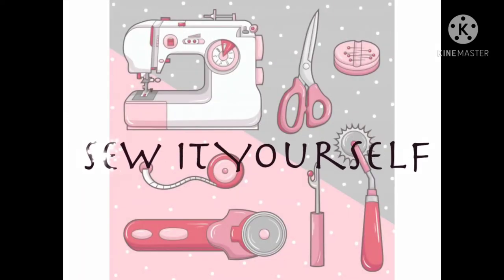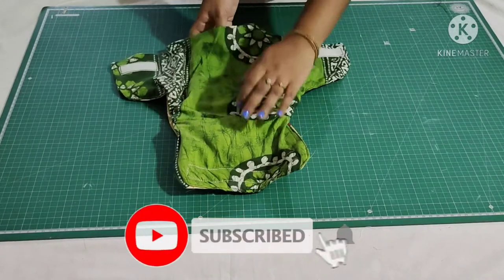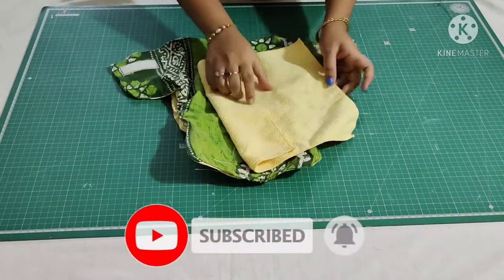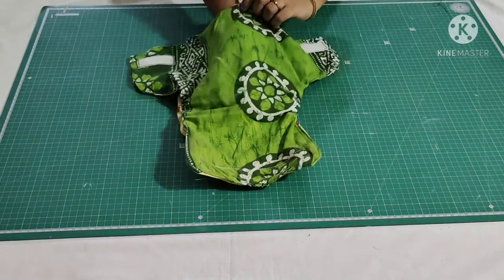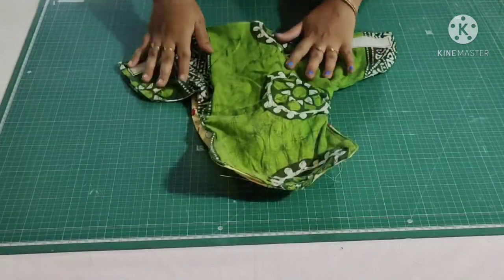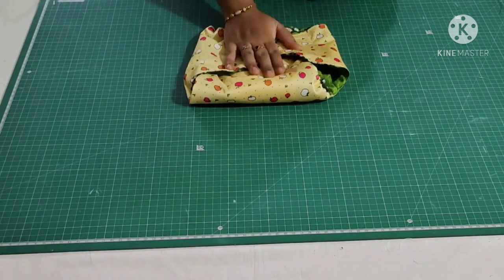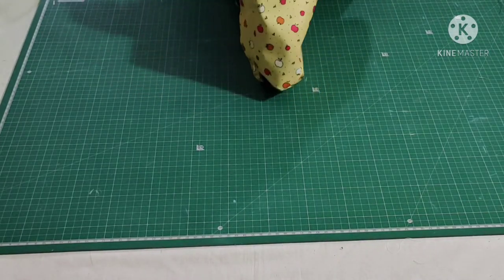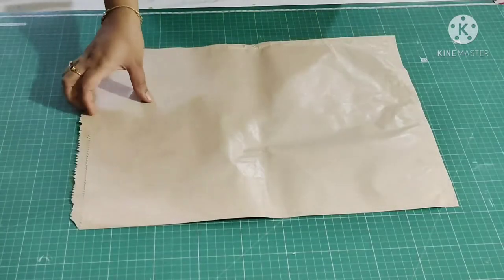Hi everyone, welcome back to my channel. In this video I am going to share how to draft and stitch this cloth langot or diaper for zero to three months baby using the cloth insert. This is how it looks — it's so simple to make and you can do it at home within 10 minutes. Now without any further delay, let's get into the video.